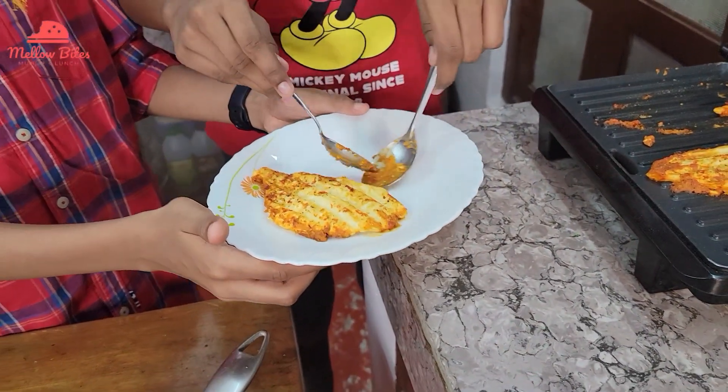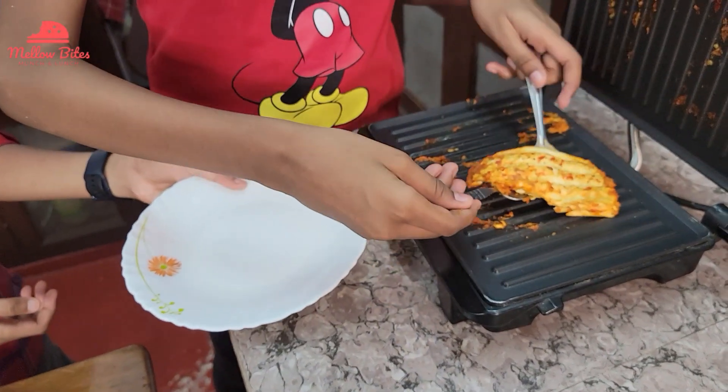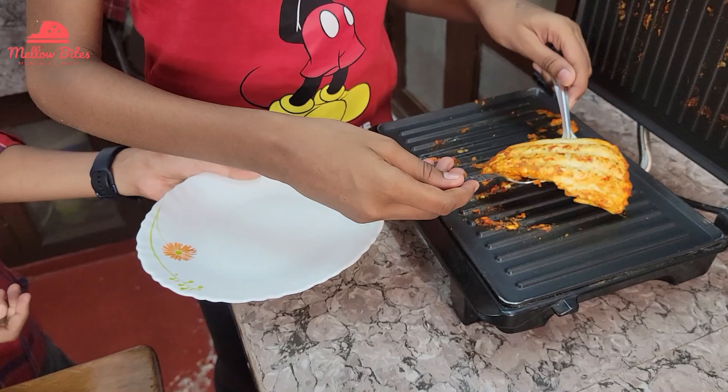Look at that — it feels so good. It's very thin and very soft.